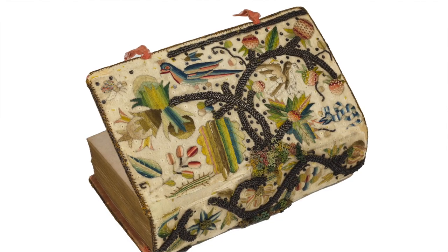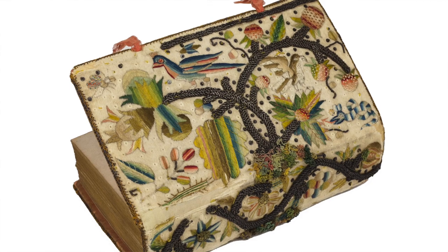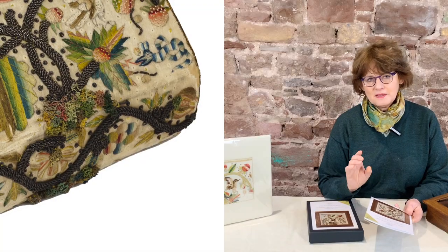This unusual design is from a very rare Bible cover in the ownership of the Shakespeare's Birthplace Trust in Stratford-on-Avon, Shakespeare's Birthplace and Home. I've particularly enjoyed recreating this corner of a design from the Bible cover.